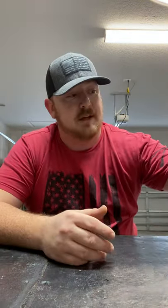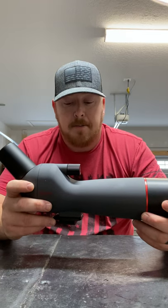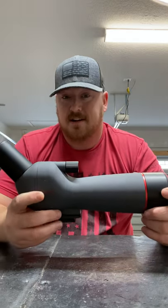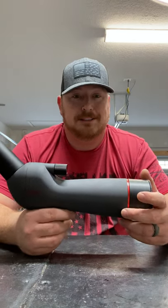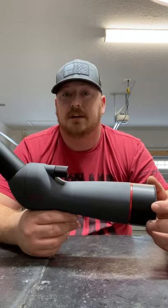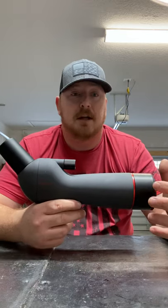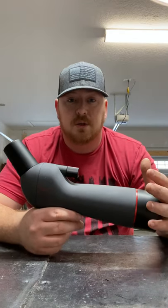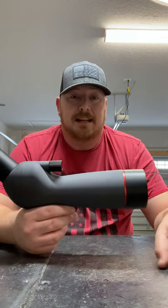The next thing I bought was a spotting scope. There are so many different spotting scopes out there — you can spend anywhere from less than a hundred dollars all the way up to fifteen hundred dollars. Being as I'm trying to do this on a budget, I'm not going to spend fifteen hundred dollars on a spotting scope right now. So I found this one at Academy Sports — it's similar to Dick's Sporting Goods or Big Five if you're on the West Coast.